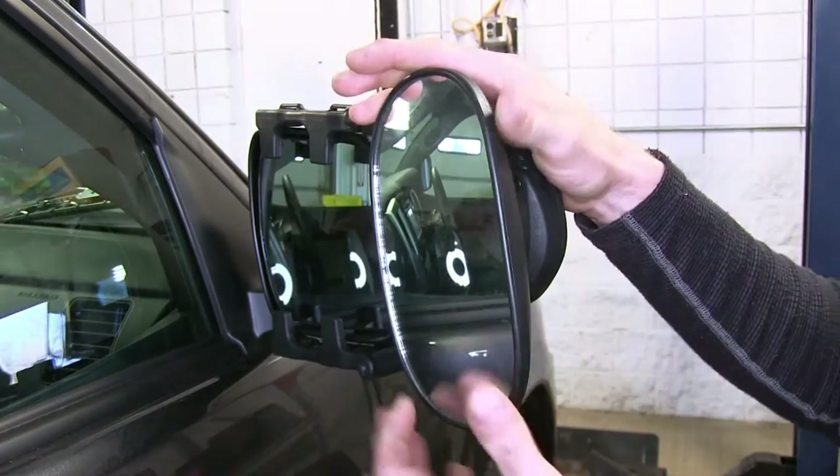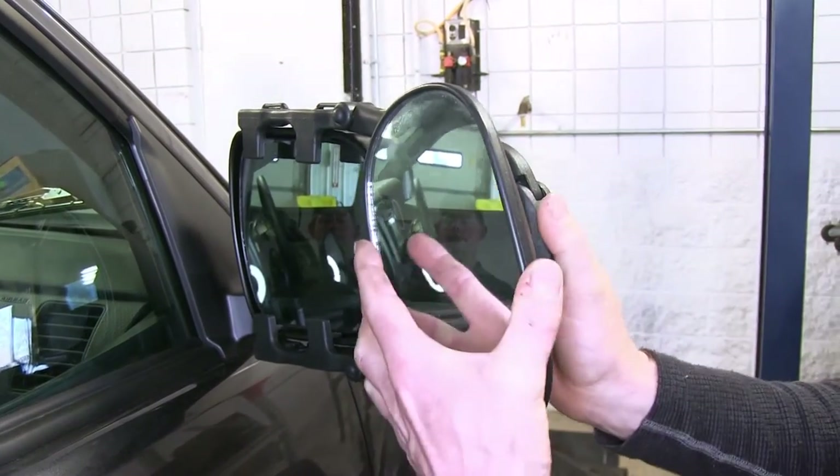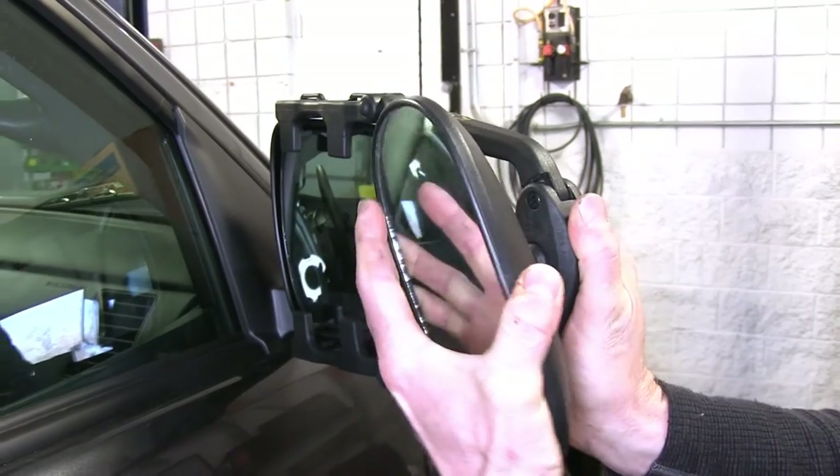The mirror itself is roughly about five by eight inches in size and it's on a ball socket, so you can move it any way you'd like.